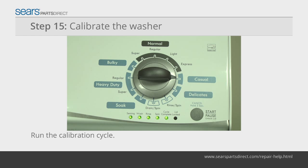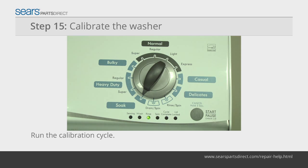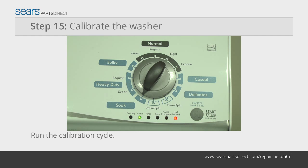In the diagnostic mode, select the calibration cycle by turning the control dial four clicks clockwise. When the rinse light turns on, press start and begin the calibration cycle, which runs for two to three minutes. When the calibration cycle ends, the lid unlocks and the washer shuts off.